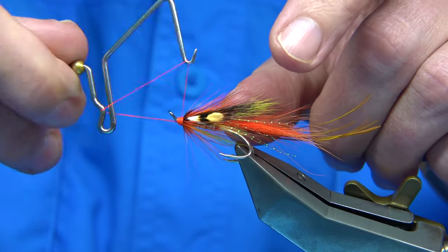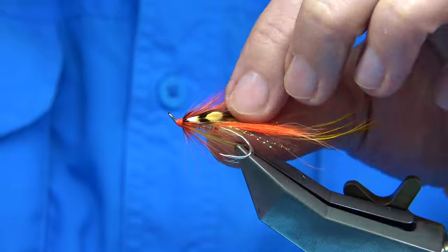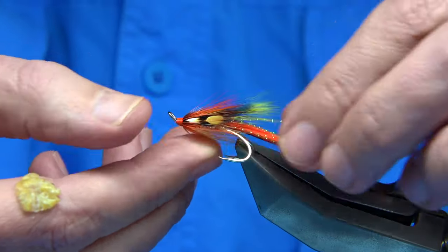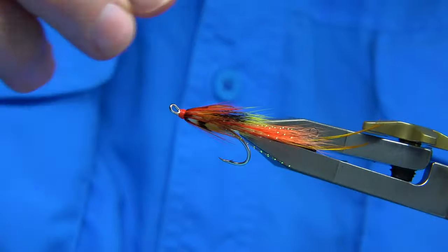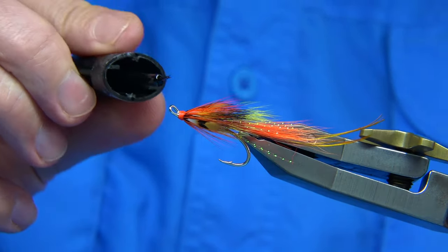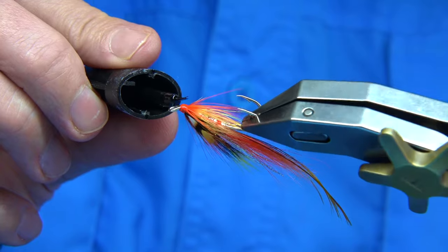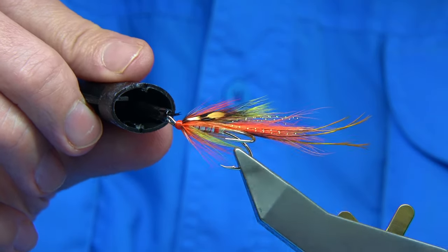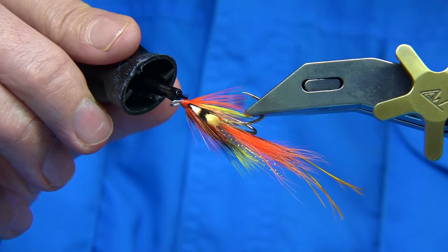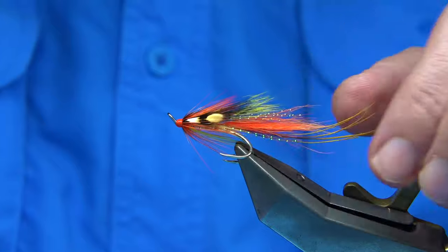Then you can cut the finish. Just to get a shape — that looks fine. For speed, I use super glue: just touch the head all the way around, it dries really quick, doesn't cause any issues, and it is really strong. You don't want it running into the dressing, so just be careful. Then a couple of coats of varnish — you could use resin if you like. A couple of coats of varnish, and that is it.